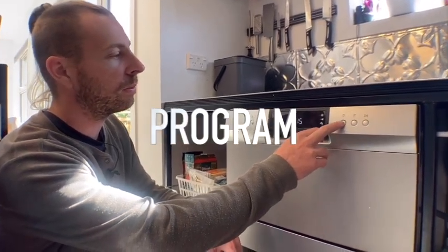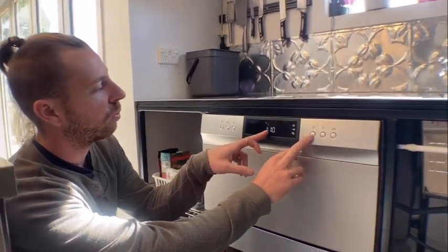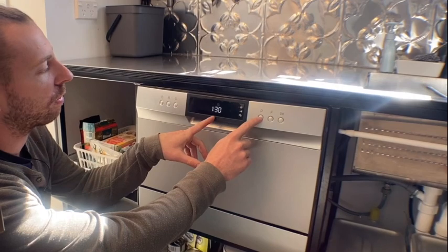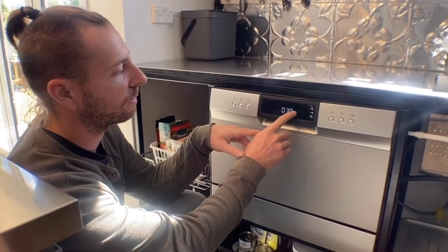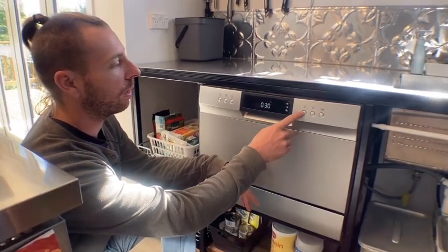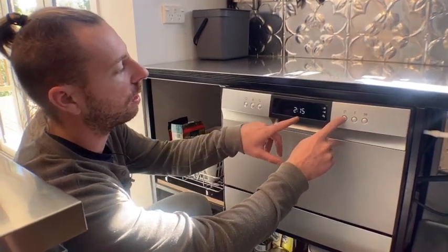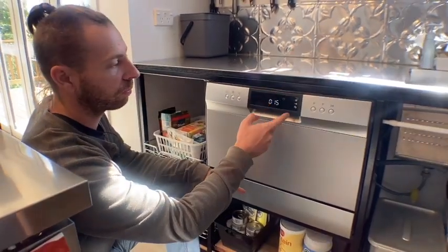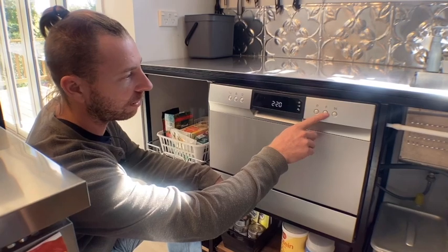Over here we have a program button that gives you different programs. There's a glass program which runs for an hour and 10 minutes, a 90-minute one that goes for an hour and 30, and a cut mode which is one of the quickest at 30 minutes — it seems to wash everything really well, so we just always use the 30-minute mode. There's also a 15-minute one for washing fruits and vegetables, which probably runs at a colder setting.